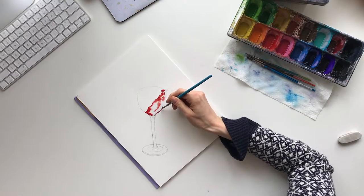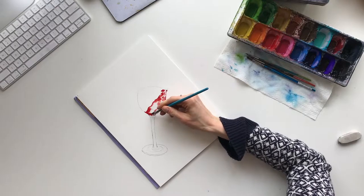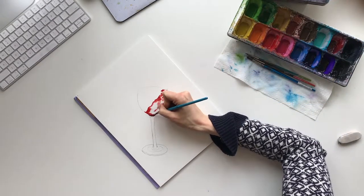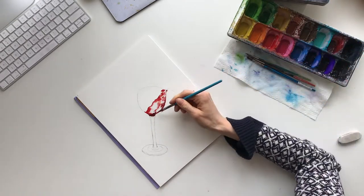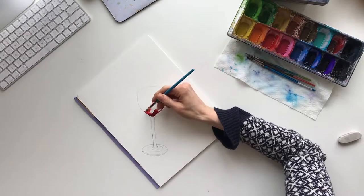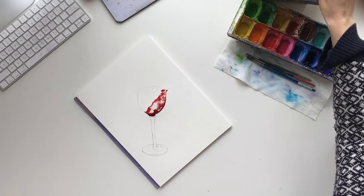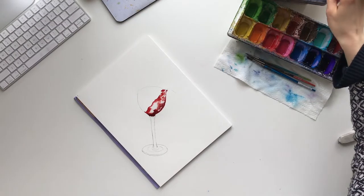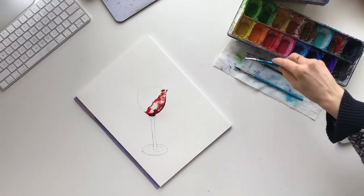Then I'm going to take the darker red that I have and do that along the bottom. I'm going to add quite a lot of depth to the bottom because that's where it would be darkest. So we're going to draw some little drips now.